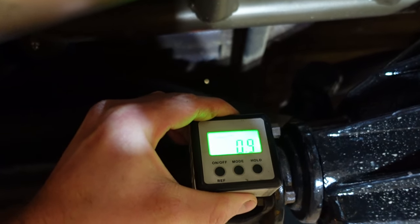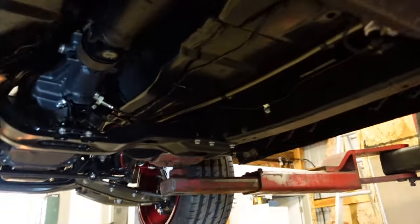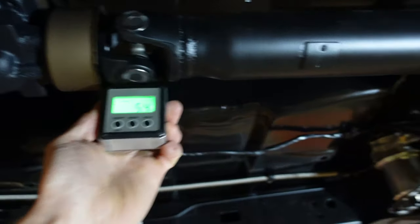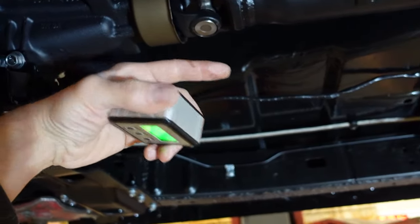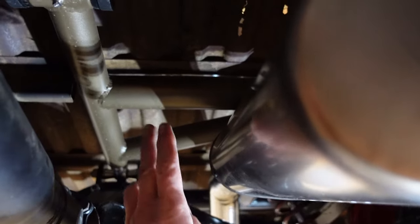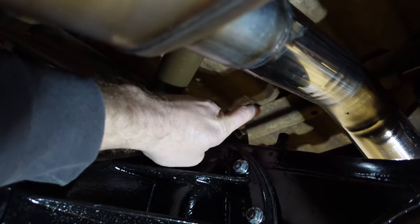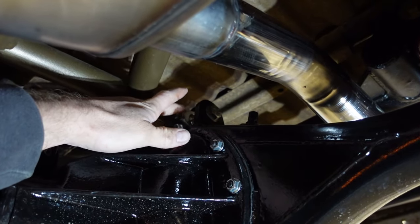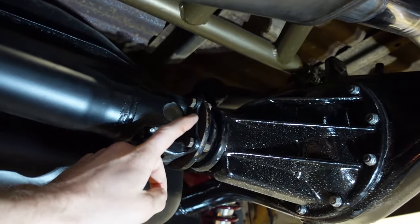The axle is right about 0.9 to 1.0 degrees. What we basically want to do is adjust this axle to match the output of the transmission — shoot for 5.3 to 5.4 degrees on the axle. That'll put the axle and the transmission at the same plane and we'll have the same working u-joint angle at the front and the back. The upper link arm is a big triangle arm, so we'll pull the upper bolt out off the top of the axle, loosen the jam nut, and lengthen that upper joint to push the top of the axle back and pull the pinion up to match the transmission.